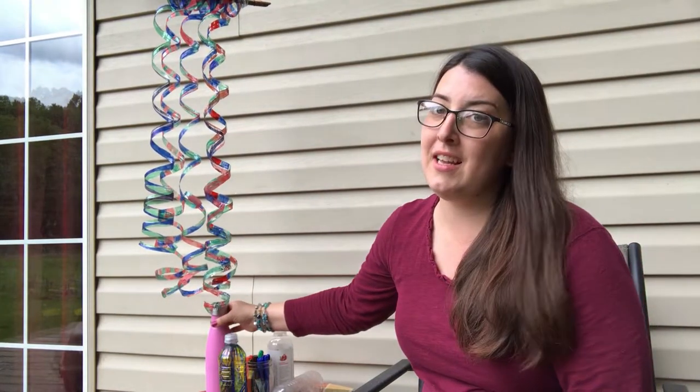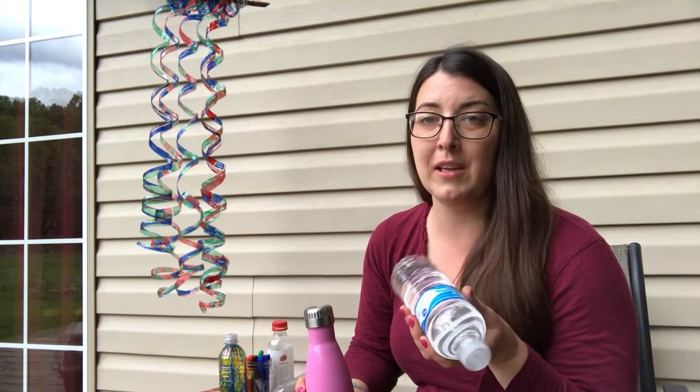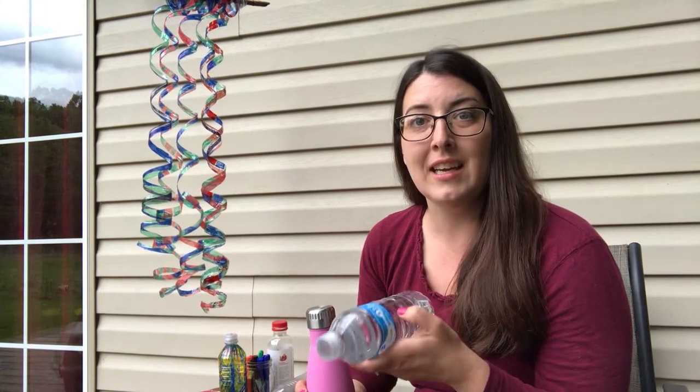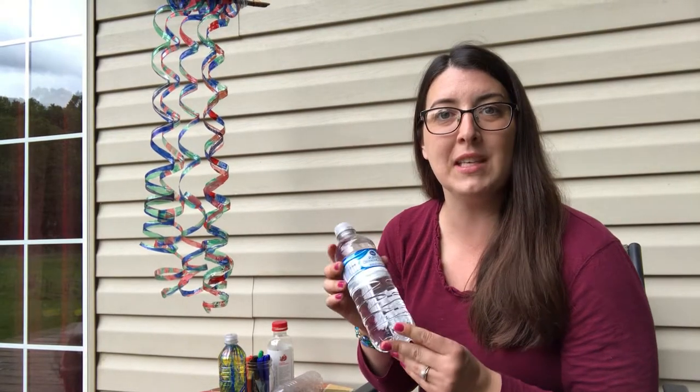I do want to mention that we encourage people to use reusable water bottles as much as possible because unfortunately plastic does not decompose very quickly at all. We might use a water bottle and drink it down in five minutes, and if you throw it away it's going to end up in a landfill and it could take hundreds of years to decompose — it could be 400 years, it could be 800 years depending on the conditions and the type of plastic. So we would encourage you to recycle if at all possible, but if that's not possible, you can upcycle it into a craft.